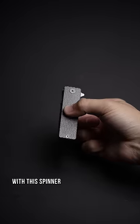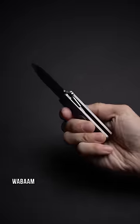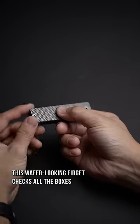Returning back to the classics with this spinner, but then, whabam! This wafer-looking fidget checks all the boxes.